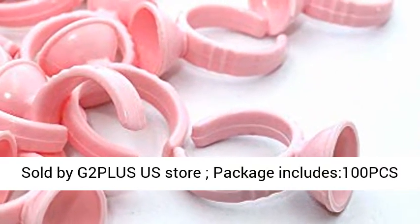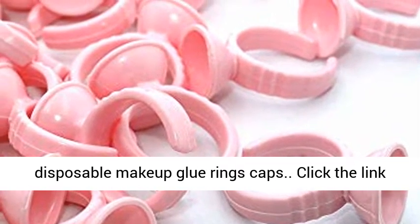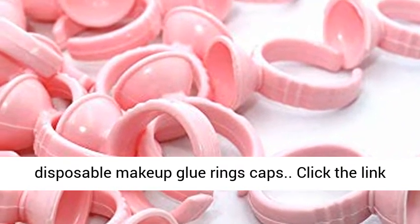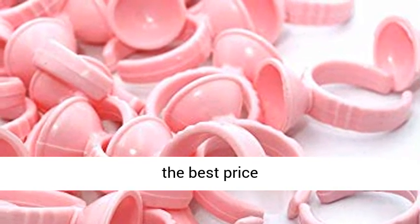Sold by G2PLUS US Store. Package includes 100pcs Disposable Makeup Glue Rings Caps. Click the link in the description to get this product today at the best price.